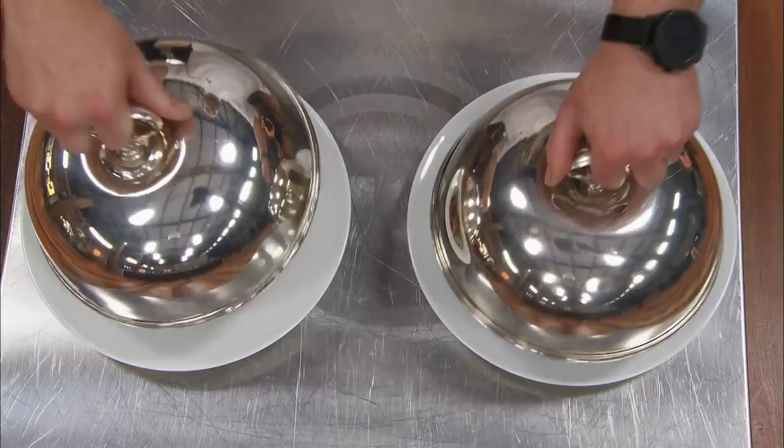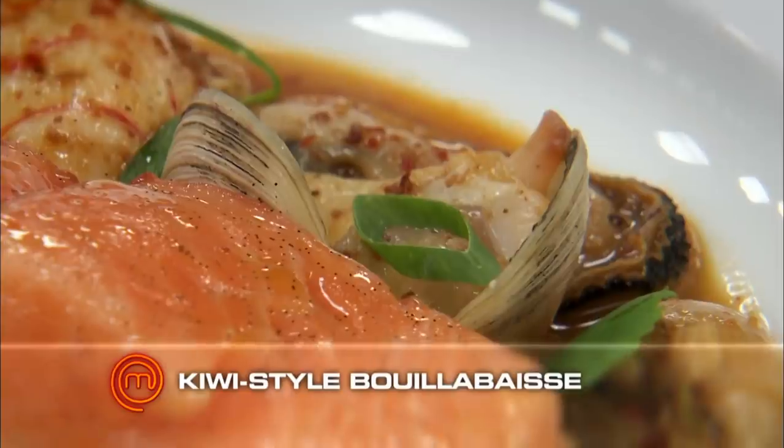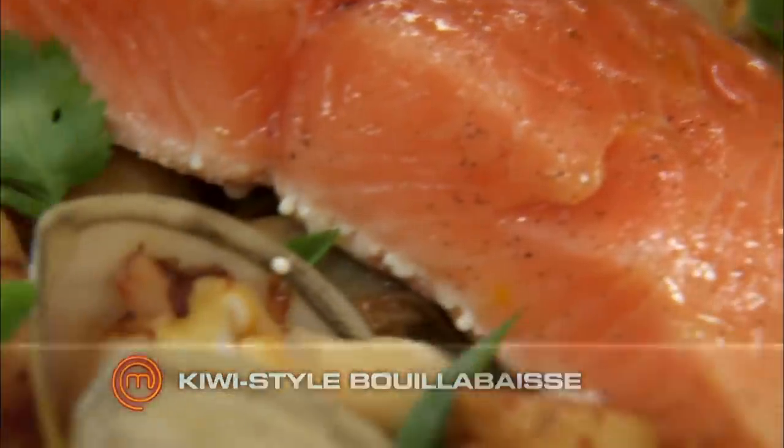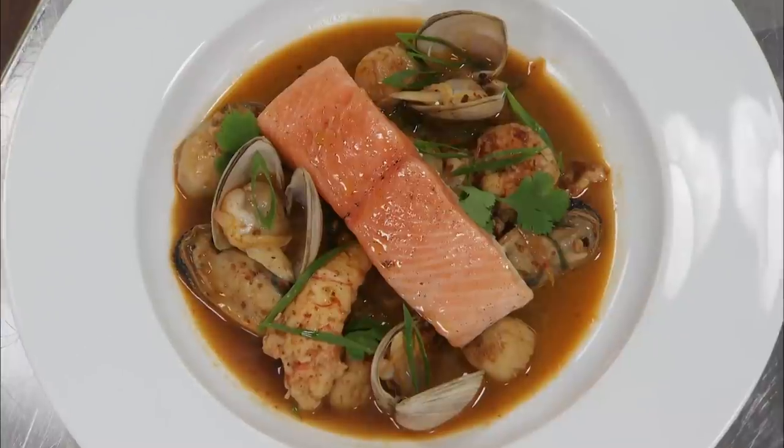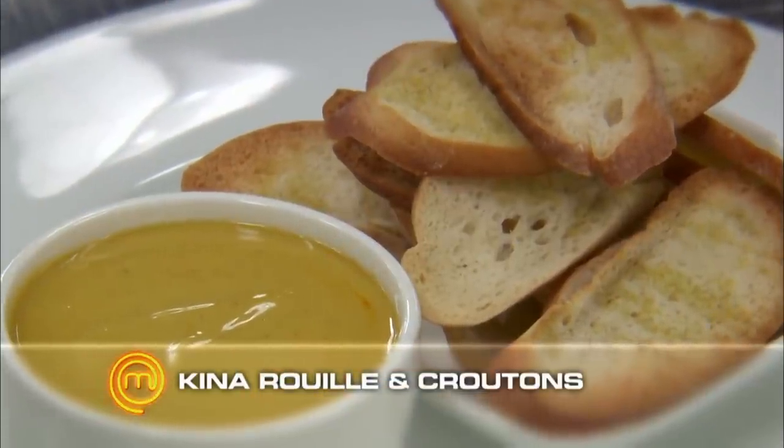You'll be cooking my kiwi-style bouillabaisse of confit vanilla Aura King salmon, scampi broth, and XO-braised mussels, scampi, tio point oysters, and cloudy bay clams. And that is served with kina rouille and croutons.